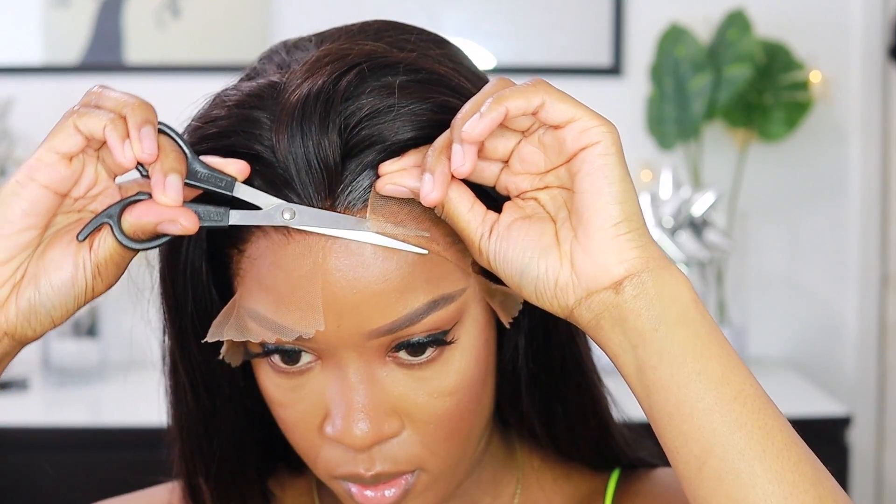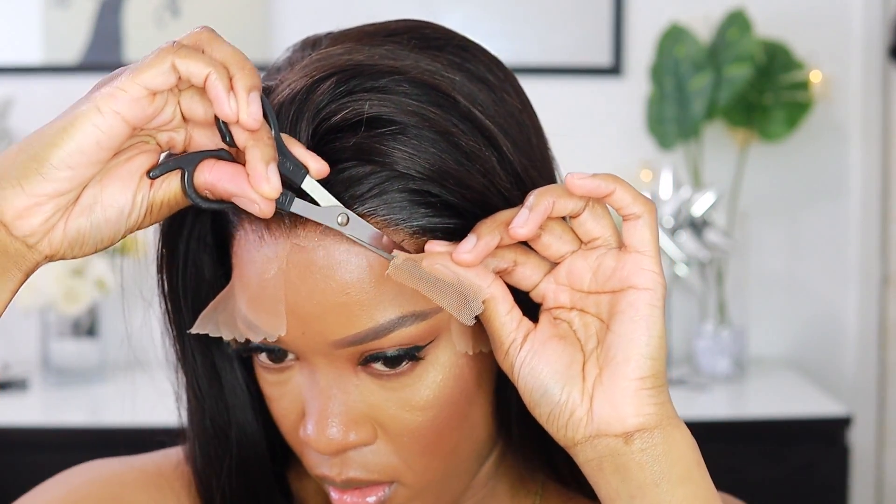I'm back. I'm just taking off my head tie. My hair was melted — trust me, look at that. Now I'm going ahead and cutting the lace off. I'm using a zigzag motion with the scissors so it gives the hairline a more natural effect.